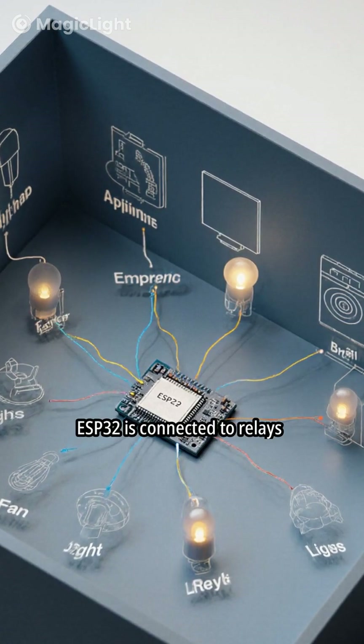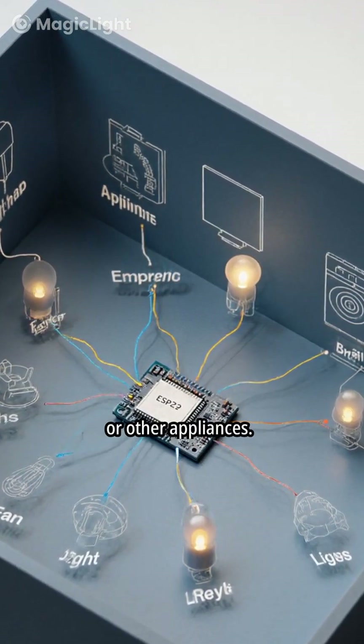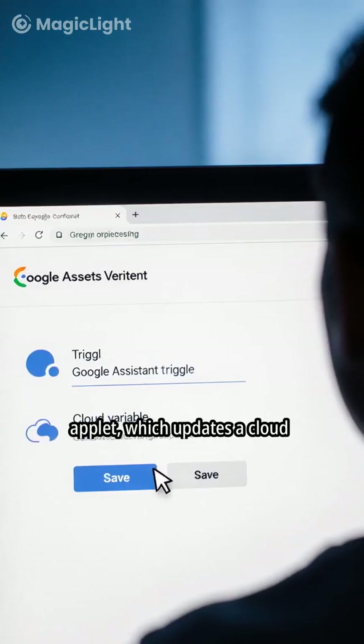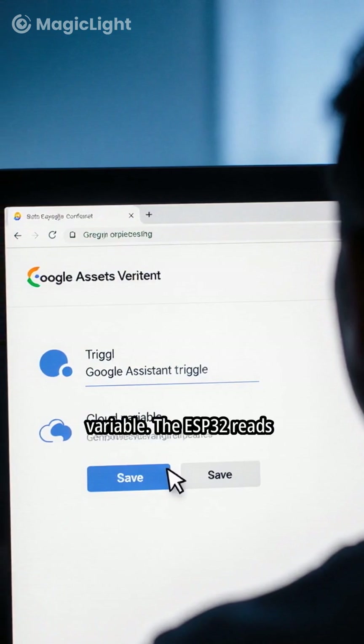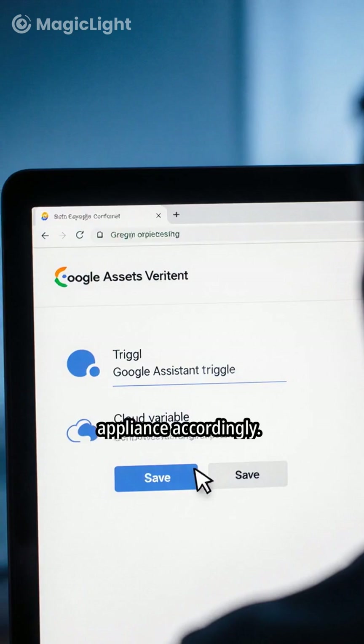Here, the ESP32 is connected to relays that control lights, fans, or other appliances. When you speak a command, Google Assistant triggers an IFTTT applet which updates a cloud variable. The ESP32 reads this value and switches the appliance accordingly.